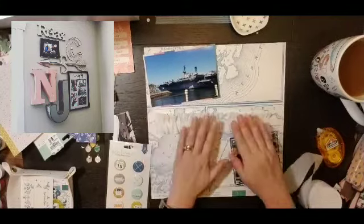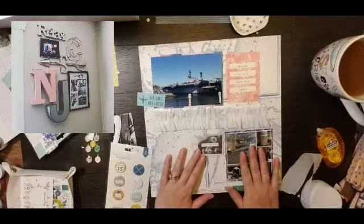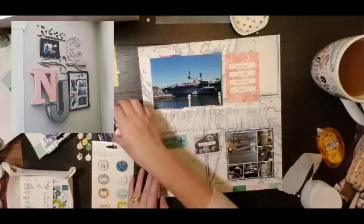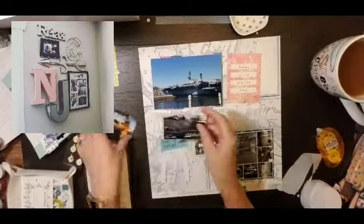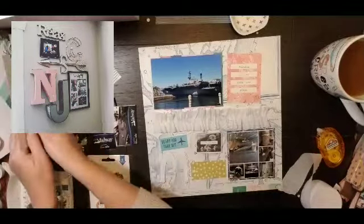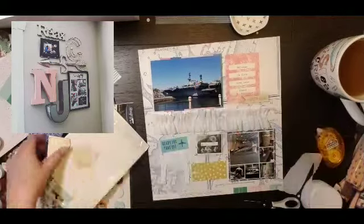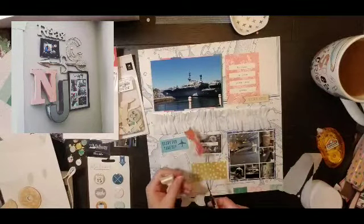Then where the letters are, I am going to create kind of a grid with a few of the ephemera pieces from the Maggie Holmes Sunny Days collection. Here I am trying to add our admission tickets, but I can't seem to fit them in well, so they will end up on another photo. In the bottom left hand corner, I hand drew this M and just fussy cut it out, and that is actually just acting as a placeholder right now.